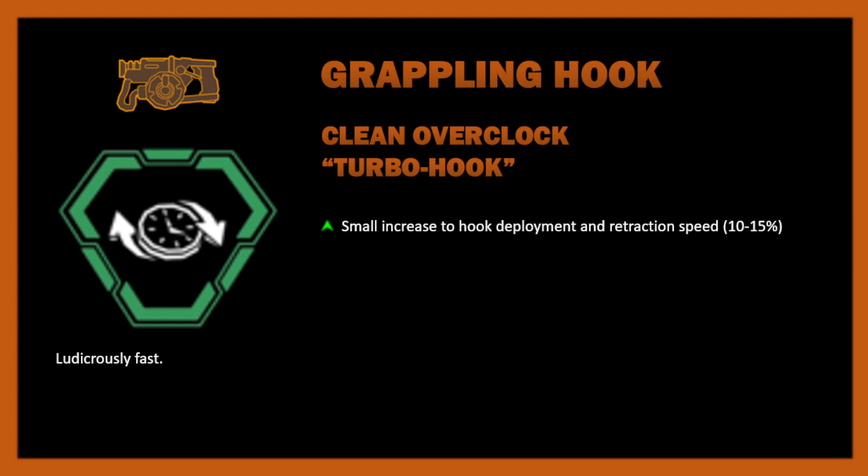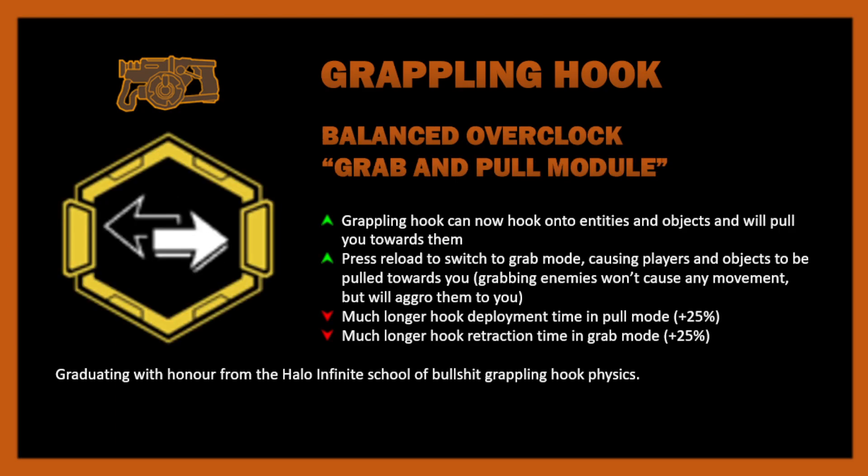Aside from that argument, I probably could come up with something more unique — so I'm not going to spend much time on Turbo Hook. Speaking of something more unique, we have the Grab and Pull Module, which is a balanced overclock. The grappling hook can now hook onto entities and objects and will pull you towards them. You can also press reload to switch between pull mode and grab mode — it starts off in pull mode.